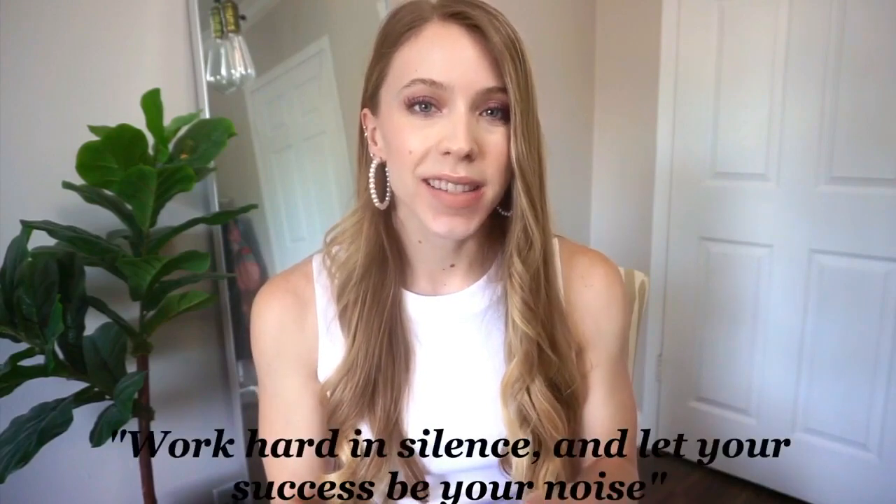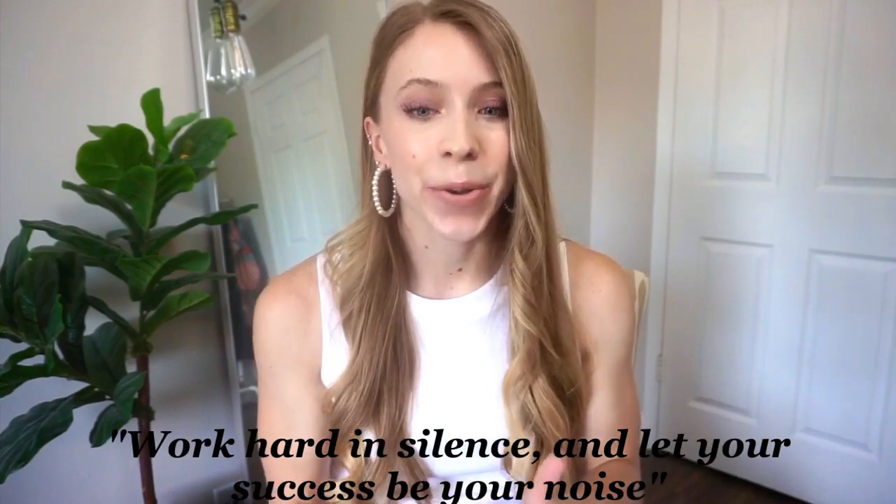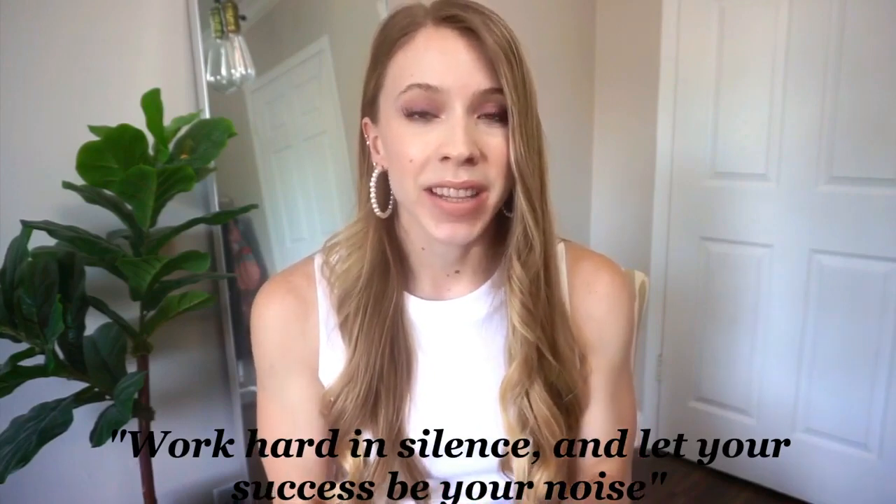Hello everyone, it's Angela and welcome back to my channel. In today's video I have a bikini try-on haul to start off the week — I really hope you guys enjoy, let's just jump right into it. Today's quote of the day is: work hard in silence and let your success be your noise. This is kind of like a mantra of mine; I think being humble is really nice as well.